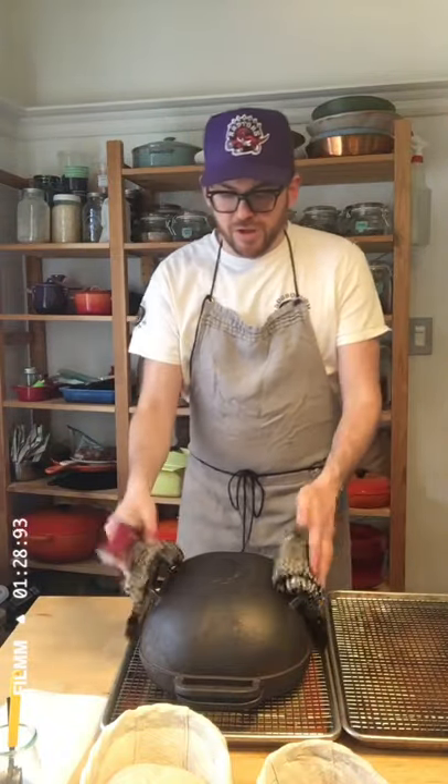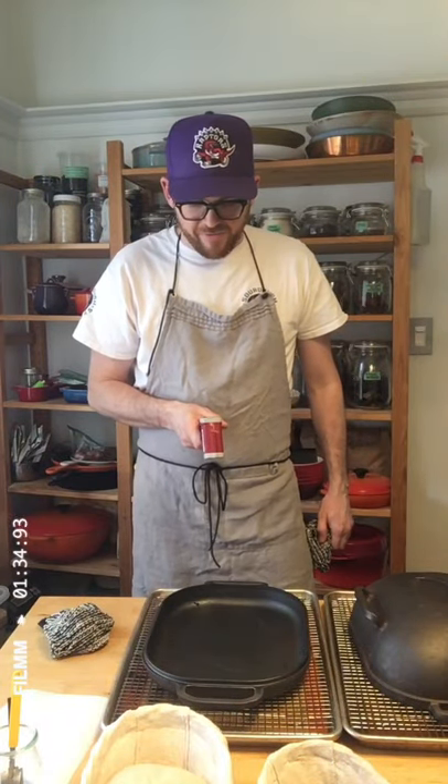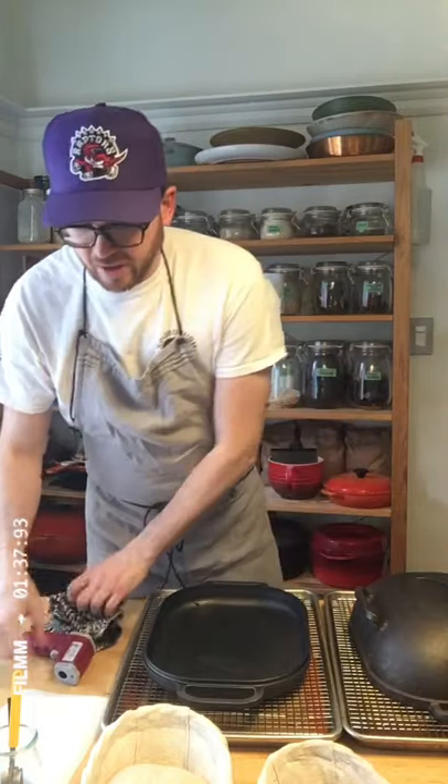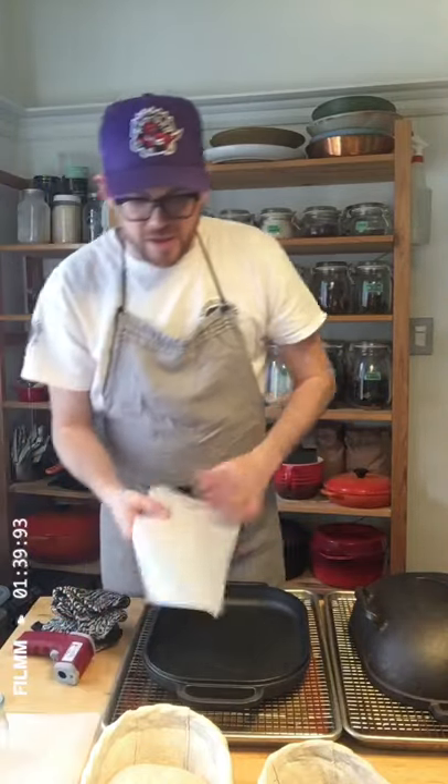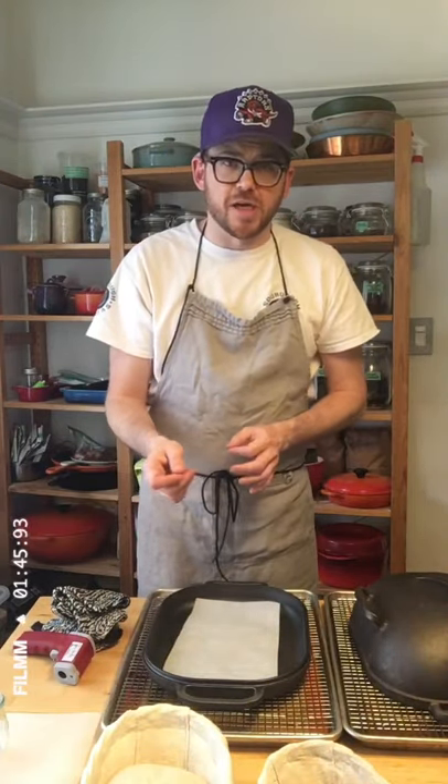I also like to use this — it's a little thermo gun — just to check the temperature and make sure I'm right where I want to be. I'm at about 500 degrees on this pan. I like to use a bit of parchment so that if I put the bread down and it's not where I wanted, it's easy to adjust. You could also use semolina or dust it with a bit of flour — I just don't like that cooked flour on the bottom.